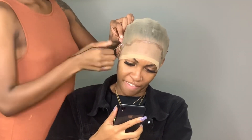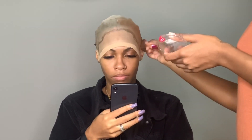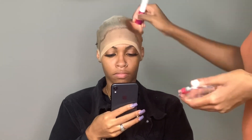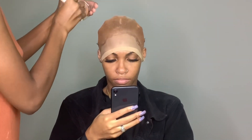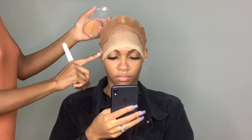Now I'm going through and applying some of my favorite concealer from Ruby Kisses onto her cap, just so I can get that skin tone color throughout the entire frontal.